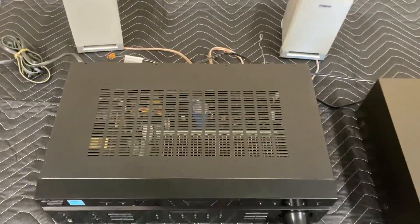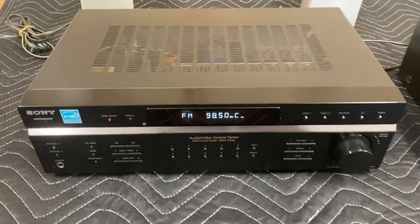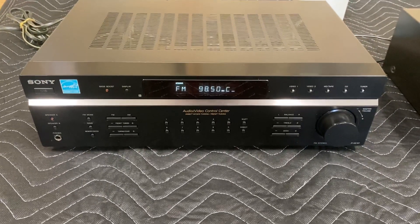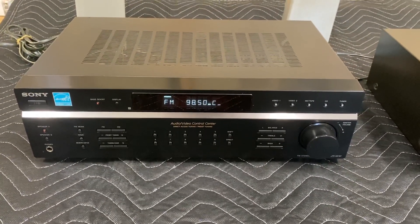Again that reflection is just terrible, but it's a good receiver and it's going to be sold on eBay under Rob's Variety Shop. If you guys have any questions please let me know, and if you've owned one of these leave a comment — let me know what you think about it.